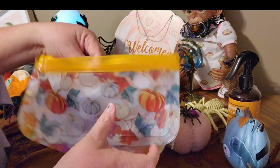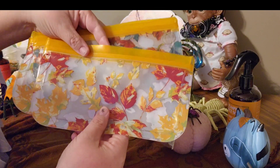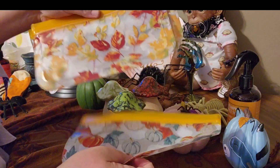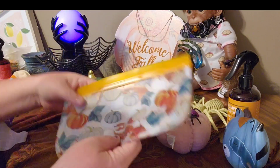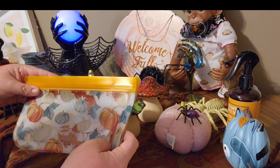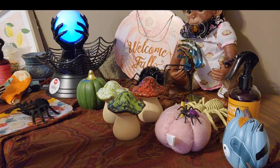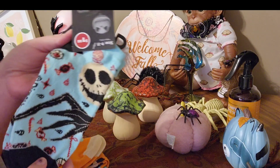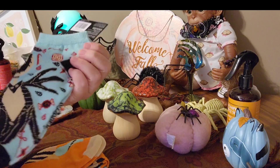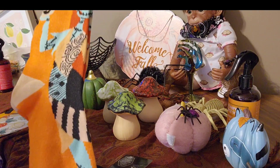These are reusable bags. We use a lot of bags, so it's good to keep these around for kids' snacks or things they don't finish. Next I have these adorable socks — Jack and Sally. How adorable are those? Love it!